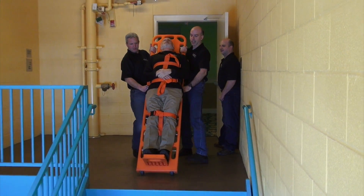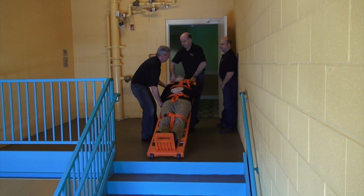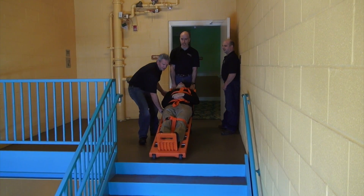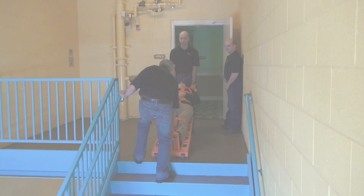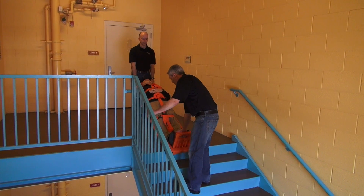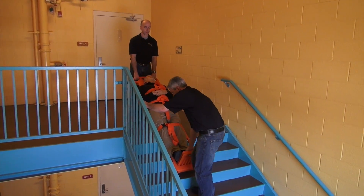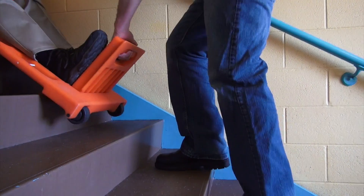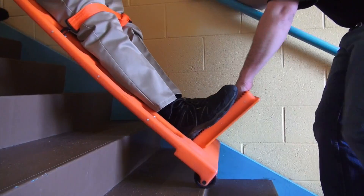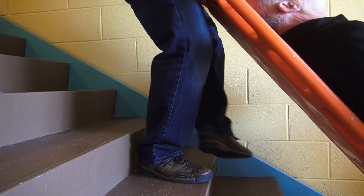He uses a hand-over-hand approach to move from the side of the board to the top of the board. When he has a firm two-hand grip at the top of the board, the second paramedic may let go. There is no need to lift the walkboard over individual steps. Paramedics simply guide the rate of gravity-powered descent and steer the path of the walkboard. The paramedic at the head controls the rate of descent, while the paramedic at the foot guides the path.